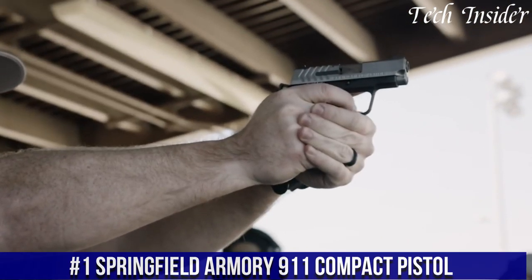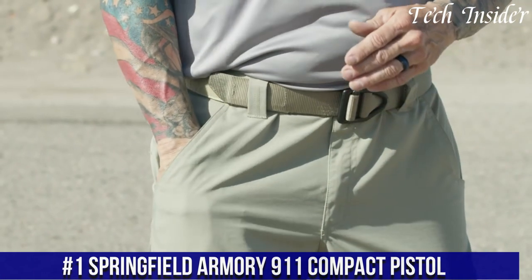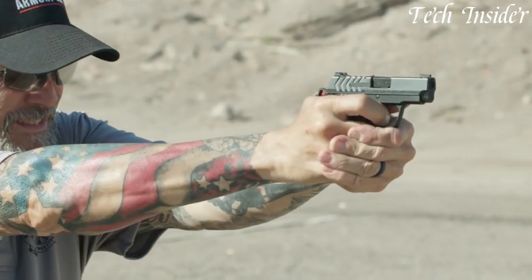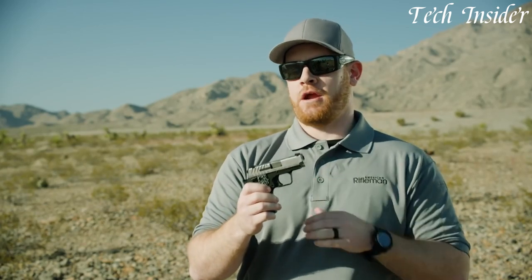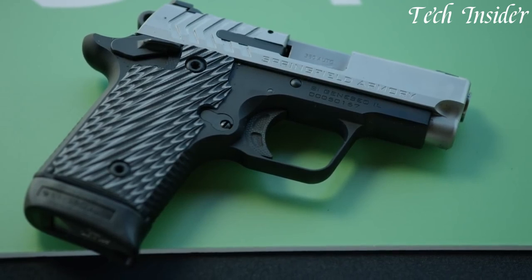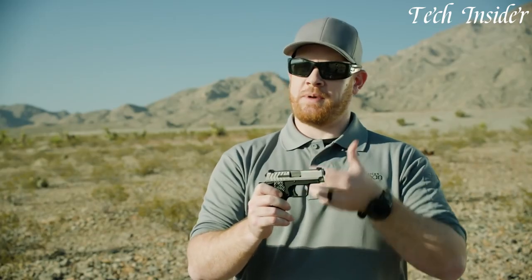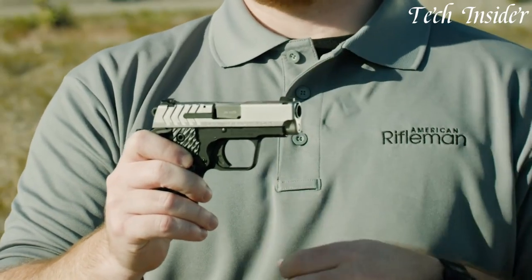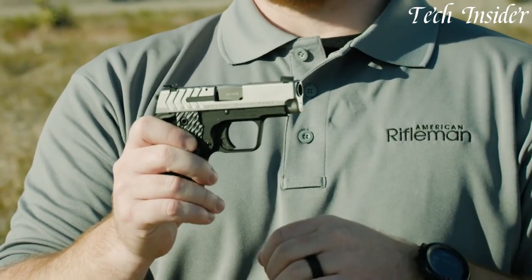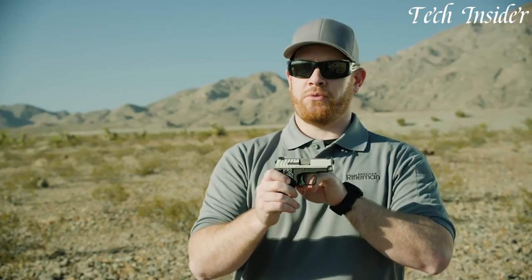Number 1. The Springfield Armory 911 Compact Pistol is a highly regarded firearm that offers exceptional performance and reliability in a compact package. Designed for concealed carry and personal defense, this pistol combines a sleek design with a powerful chambering in .380 ACP or 9mm. With its slim profile and lightweight construction, the 911 Compact Pistol is comfortable to carry and easy to conceal, making it ideal for everyday carry. The pistol features a 6+1 or 7+1 magazine capacity, providing ample ammunition for self-defense situations.